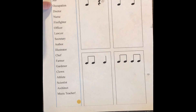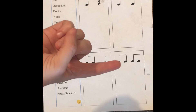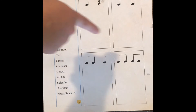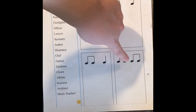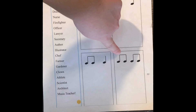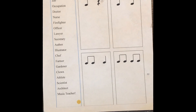Now let's see about the word 'occupation' — ready and here we go: occupation. Let's count how many notes that word took up — occupation — there were four. That means we're going to need four notes. Do you see a box that has four notes in it? This last one has one, two, three, four notes — occupation must go there! Let's see what that would sound like — ready and here we go: occupation. Now let's try 'doctor' — ready and here we go: doctor. And 'nurse' — ready and here we go: nurse. And 'firefighter' — ready and here we go: firefighter. And 'officer' — officer. And 'lawyer' — ready and here we go: lawyer. And 'secretary' — ready and here we go: secretary.